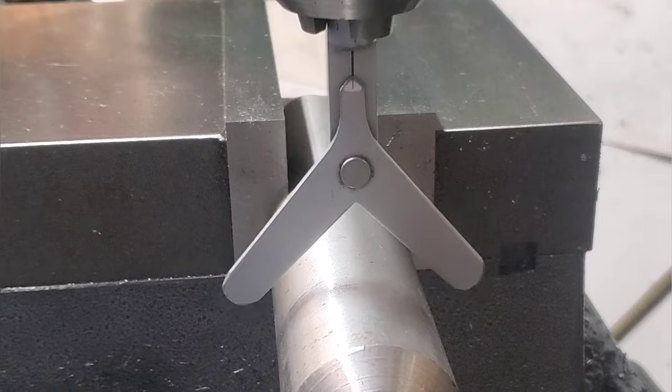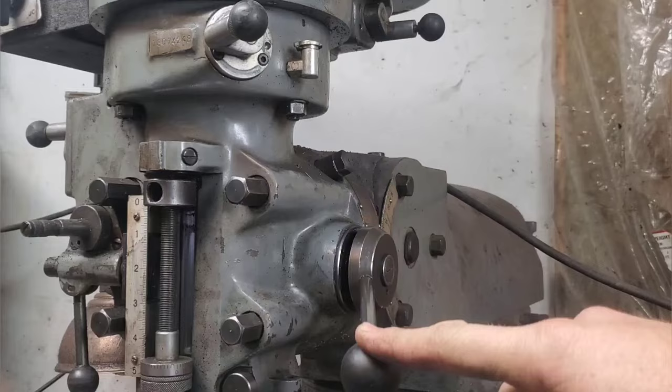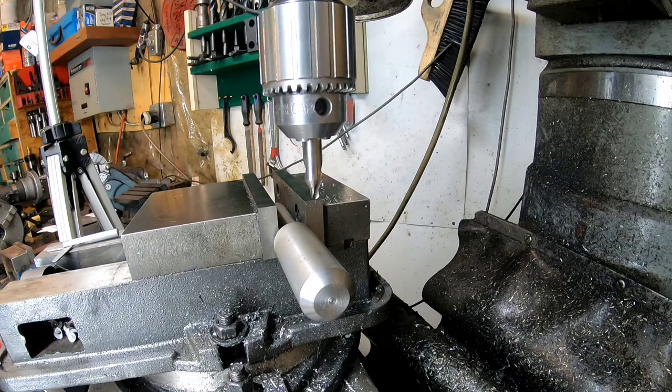Speaking of finding centers of shafts, there is this thrifty tool here. I'm sure you could build it but it's probably cheap enough to buy. The premise: put a bit of gentle downward pressure, move a little bit gently over, releasing a bit of the pressure, and it finds your center. It really is this simple.